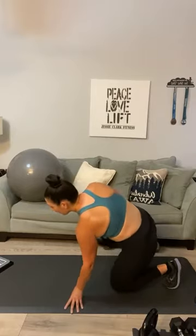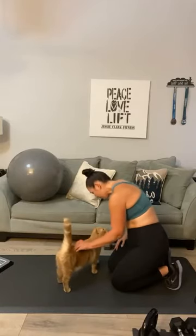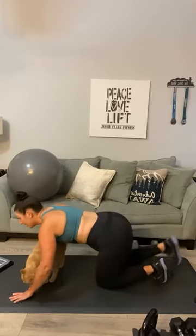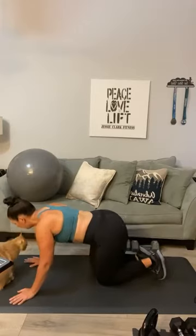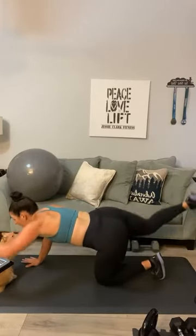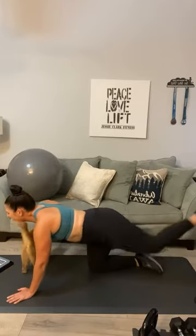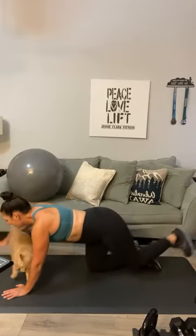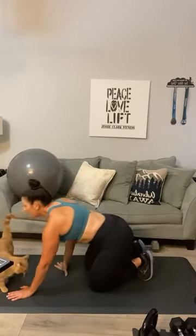Sweat is still pouring — let's go down to your mat. We've got bird dogs — this is going to be great for the lower back area I've been complaining about. A bird dog is opposite arm and opposite leg: one, two, three, four, five, six, seven, eight, nine, ten, eleven, and twelve. Bring it back.